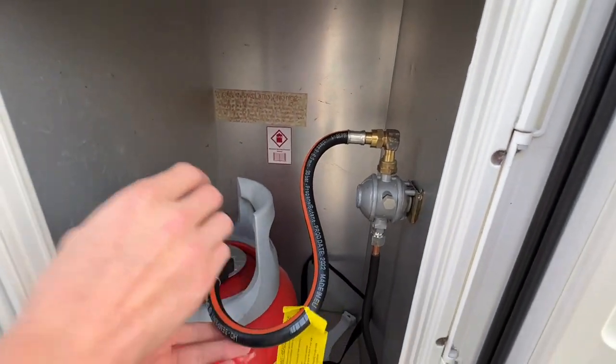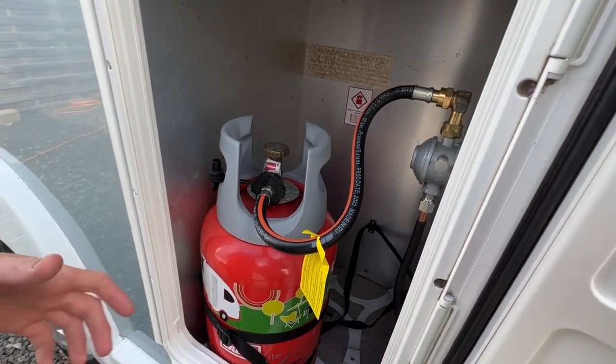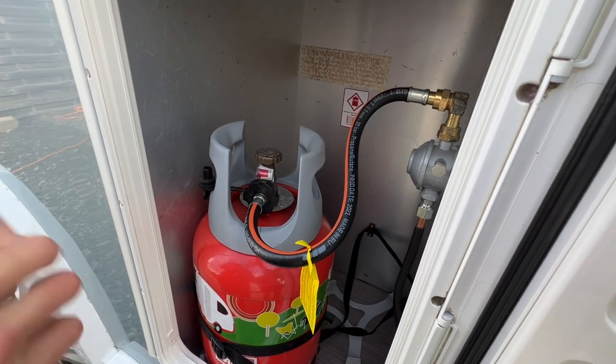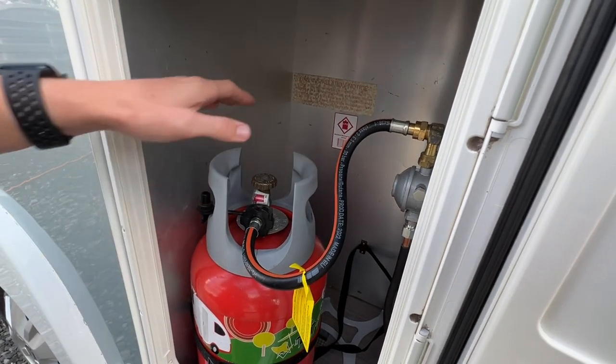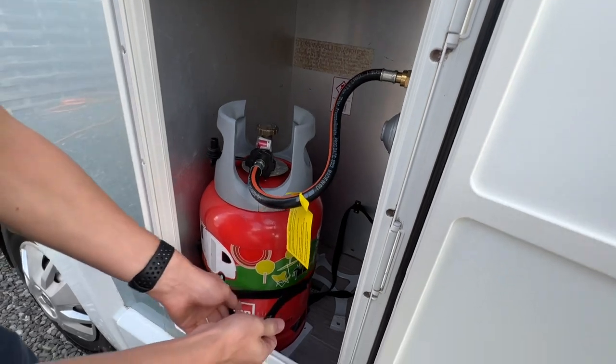To connect the bottle, you've got a pipe here known as a pigtail. On this particular vehicle it has a hand-tightened pigtail, so no need for a gas spanner at all. Left to tighten, right to loosen — opposite ways, it being gas. Hand tighten, then turn the bottle on just a couple of turns at the top of the cylinder, making sure the cylinder is turned off before you start traveling and that it's strapped in.